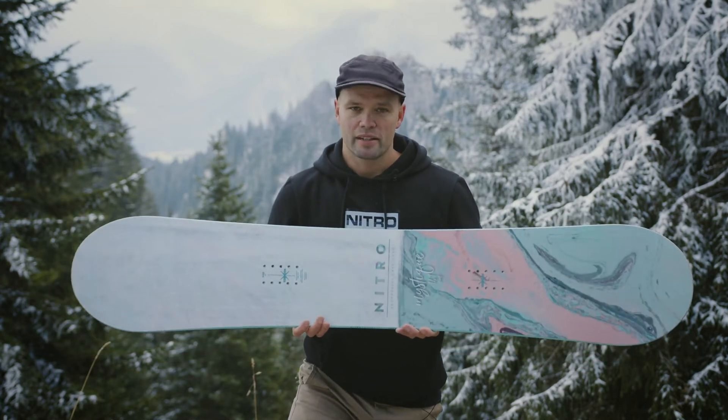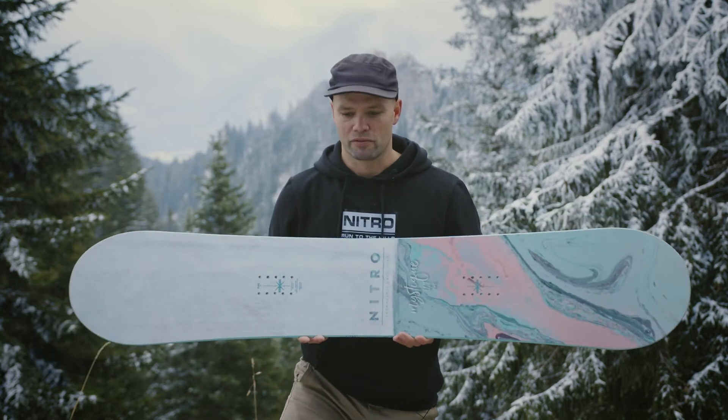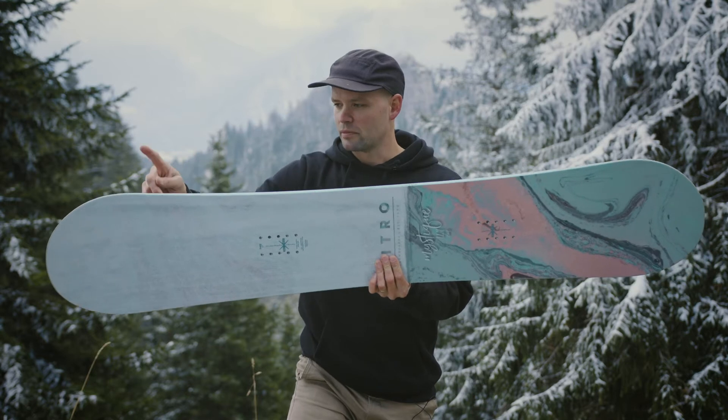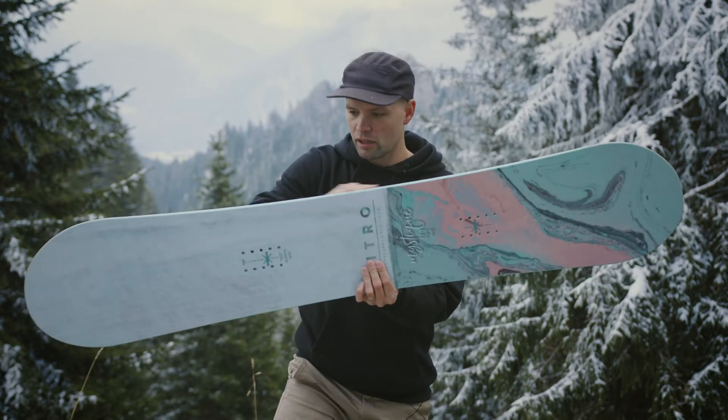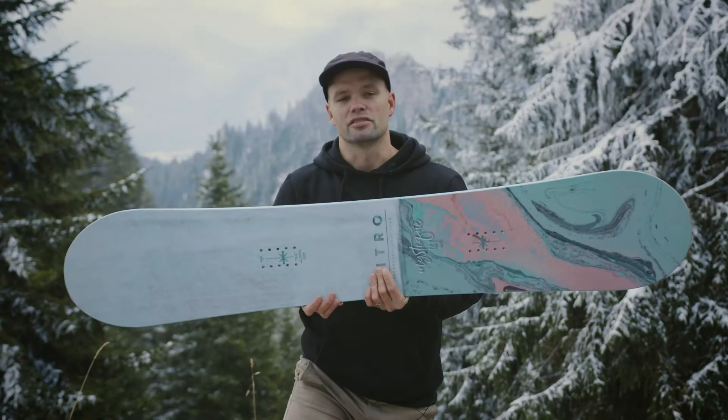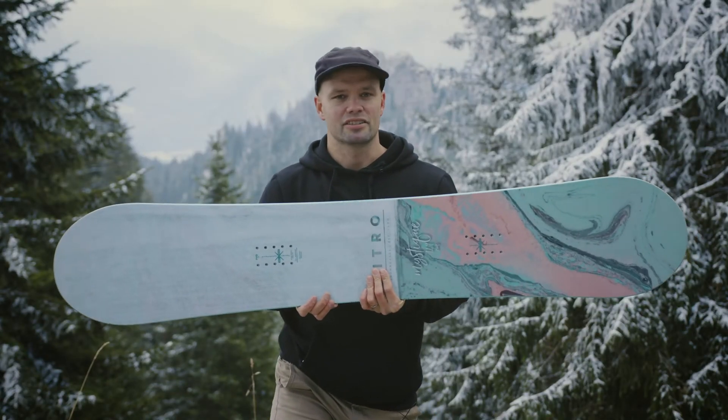It comes in a standard width. It has our all-terrain flex, which is a medium flex — a mountain flex. It has a radial sidecut: one long radius from contact point to contact point. That single radius is a really progression-friendly, easy sidecut to learn on, to connect turns on, and it's not too aggressive.